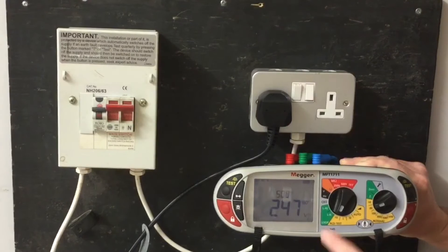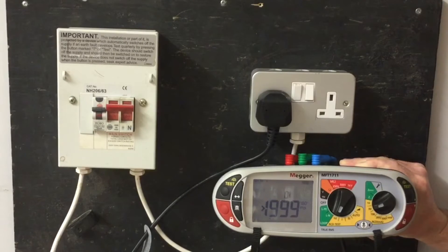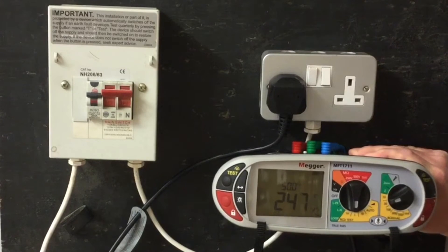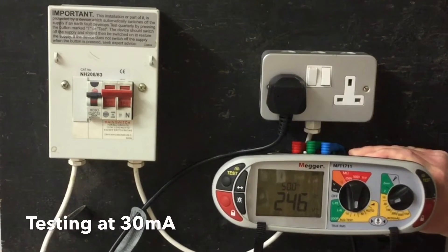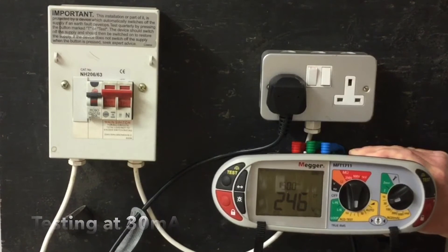We change the angle now to 180 degrees and repeat the test again, expecting it again not to trip. Next we're going to test our RCD's rated value of 30mA. This is for fault protection, and we expect the RCD to trip within a maximum time of 300ms.